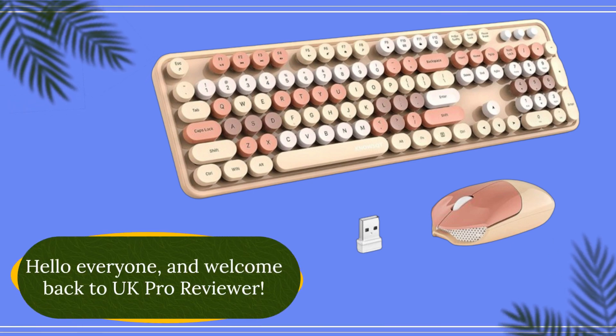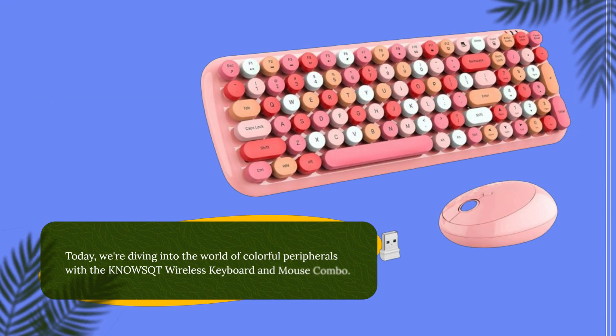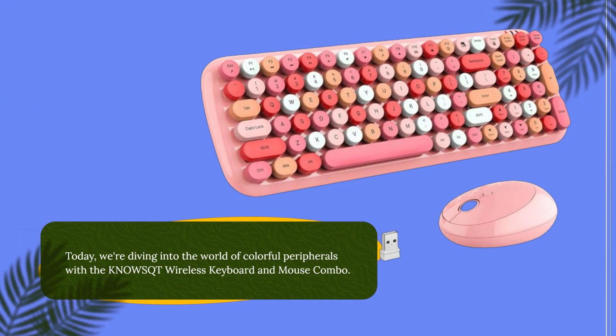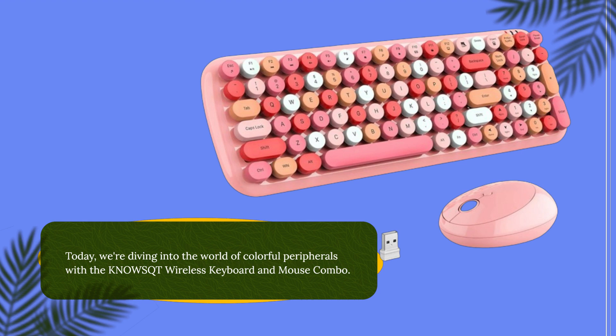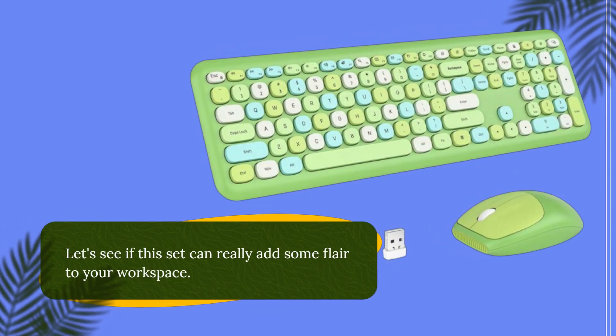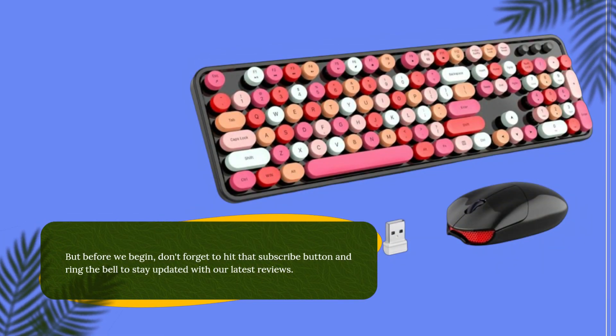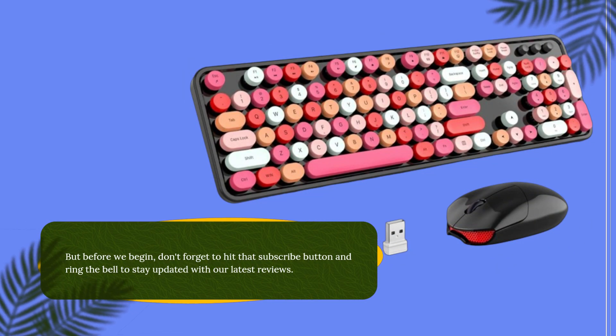Hello everyone, and welcome back to UK Pro Reviewer. Today, we're diving into the world of colourful peripherals with the KNO-WSQT Wireless Keyboard and Mouse Combo. Let's see if this set can really add some flair to your workspace. But before we begin, don't forget to hit that subscribe button and ring the bell to stay updated with our latest reviews.